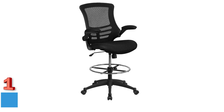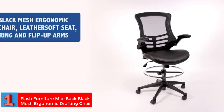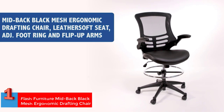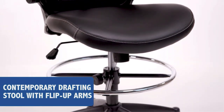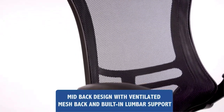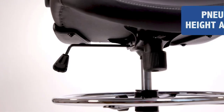Number 1: Flash Furniture Mid-Back Black Mesh Ergonomic Drafting Chair. The Flash Furniture Drafting Chair, with its built-in lumbar support, could be an ideal option for artists of all ages. It is comfortable and offers plenty of character with its high standing desk feature. The meshed backrest supports the back and does not cause any pain.